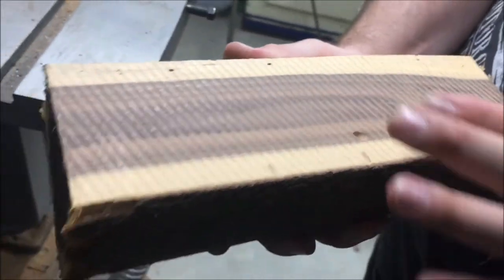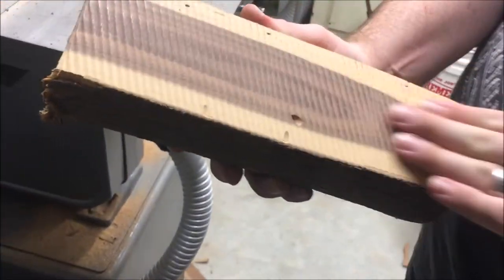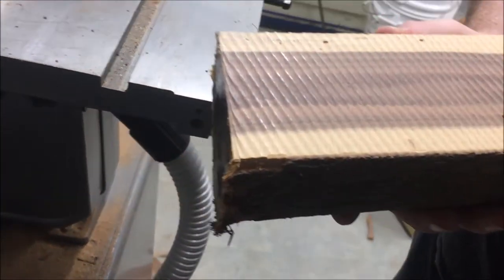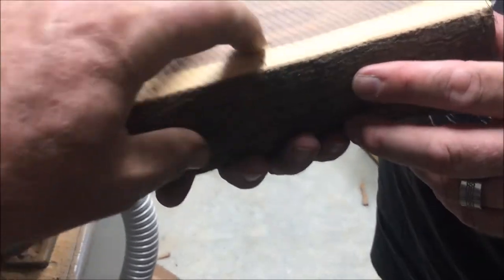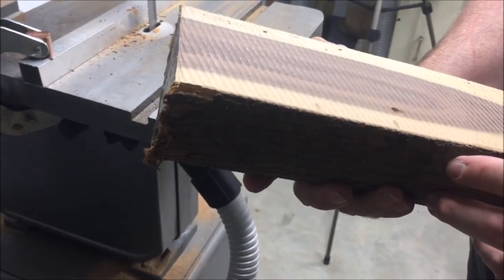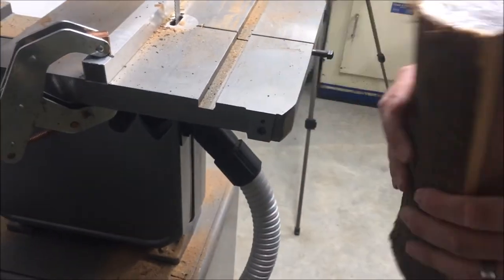So what do you reckon — decent cut? Yeah, it's a 20 mil fine metal blade. You'll probably still get a couple of blocks out of that. Yeah, sure, block out this one. All right.